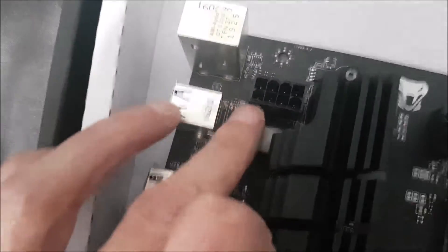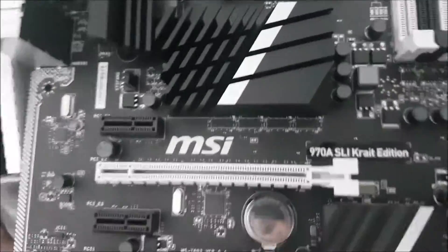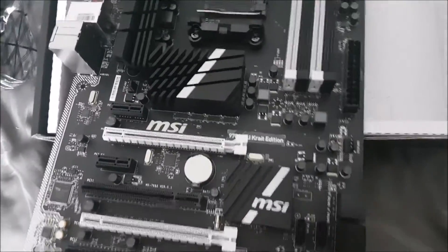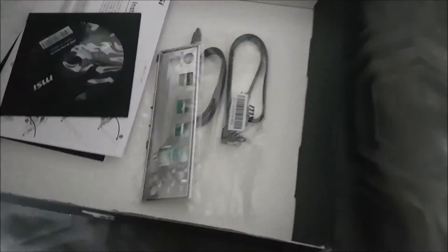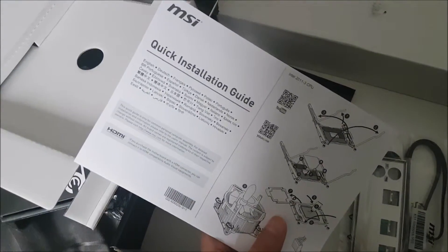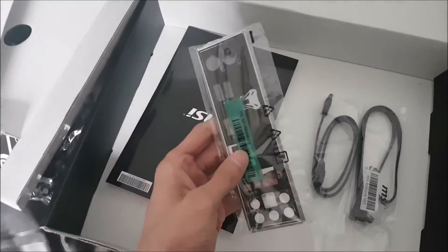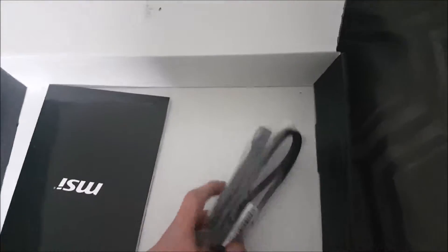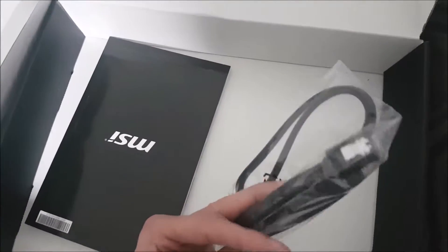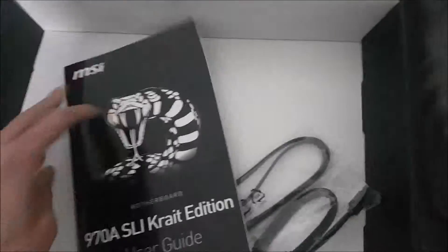There's the CPU fan connector, and the CPU power connector. I'm going to start putting in this board pretty soon. In the box we've got the standard stuff like the CD-ROM, the manual on how to install it, a quick install guide, the back plate — which is always important — SATA cables for the hard drives and CD-ROMs, and the illustrated manual.